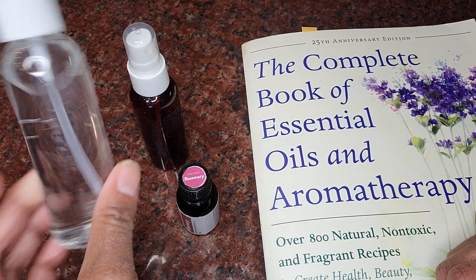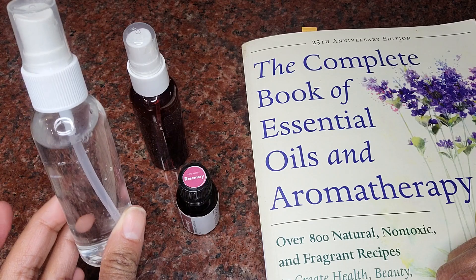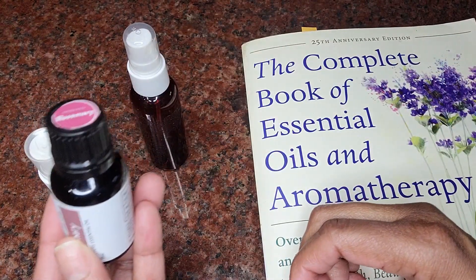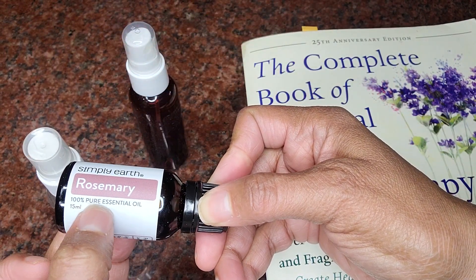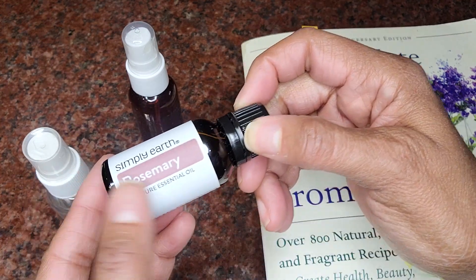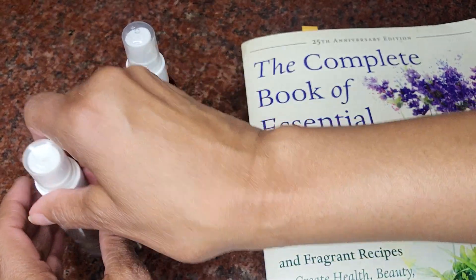You're going to need some water — I have a little water here in a little pump bottle — and you're going to need some rosemary oil, 100% pure essential oil. We're going to use this simple solution. It's very pet friendly.